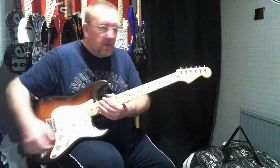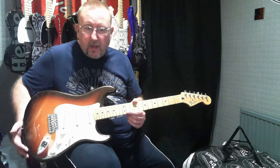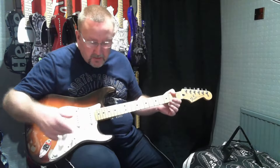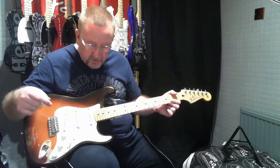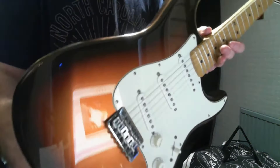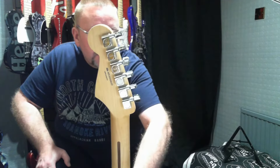They also did Telecasters. We've got a maple neck, maple fingerboard, 21 medium jumbo frets, an alder body, three-ply pickguard — white/black/white — five-way selector switch, tone for the bridge pickup, tone for the middle pickup, and a master volume. Six bent steel saddles, standard Stratocaster headstock, and standard cast sealed tuners.